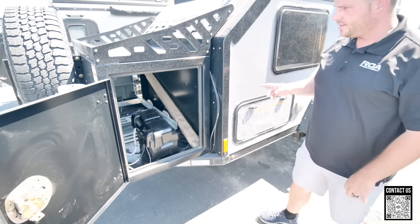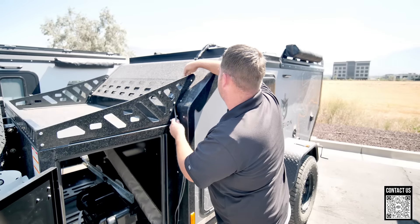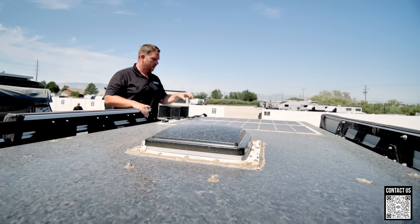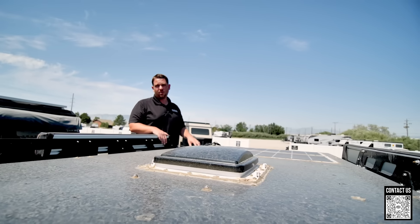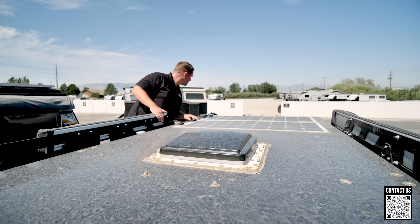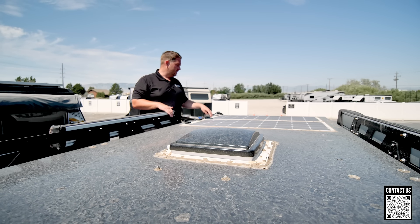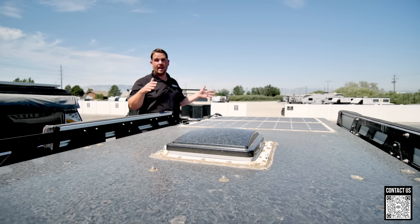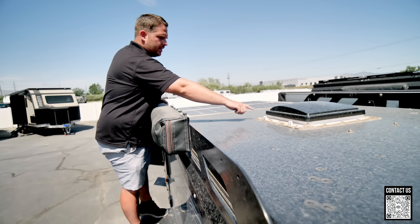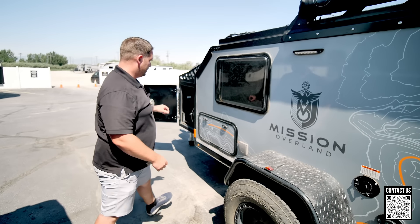There's a Renogy solar charge controller in that compartment, and looking up top there are two flat solar panels. Flat panels are the most inefficient way to do solar — I'd estimate this is probably a 300-watt system, maybe 250. You do have room to add more panels. There's also a roof vent up there, which is good.